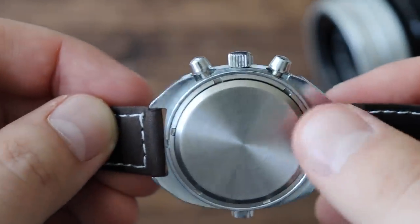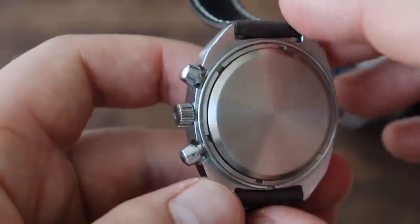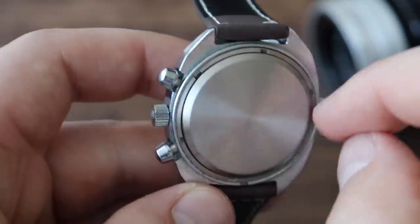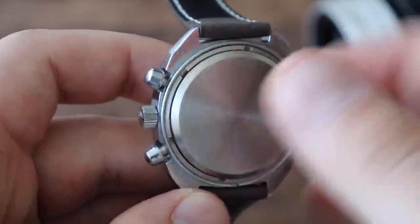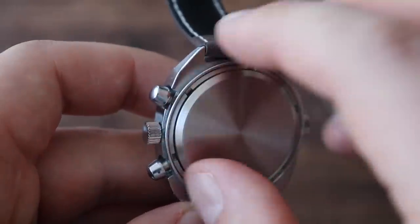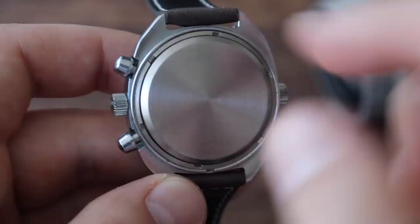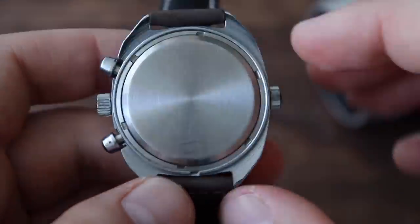It has a screw-down case back. The case back mechanism is quite unique to this watch — Vostok watches have the same mechanism. Basically, you have an outer ring that you screw into place, and the back cover presses itself against the rubber gaskets the tighter you get the ring. So you don't screw in the whole case back — you just screw in this ring that pushes the case back into place. A unique mechanism to Soviet-era watches.